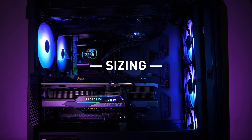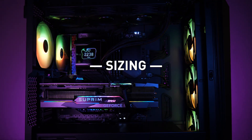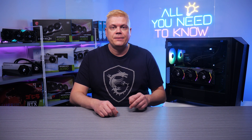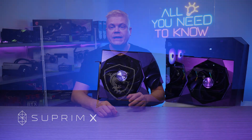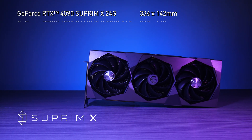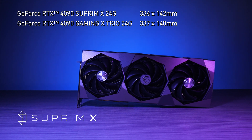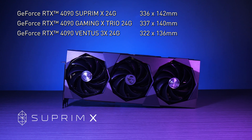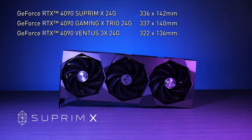First up: size. MSI has the most compact and compatible RTX 40 series graphics cards, with our cards fitting in the best-selling cases on Amazon. To upgrade, check the GPU clearance length in your case. Our top-of-the-line MSI RTX 4090 Supreme is 336mm long, the RTX 4090 Gaming X Trio is 337mm long, and shorter still is the RTX 4090 Ventus 3X at 322mm.